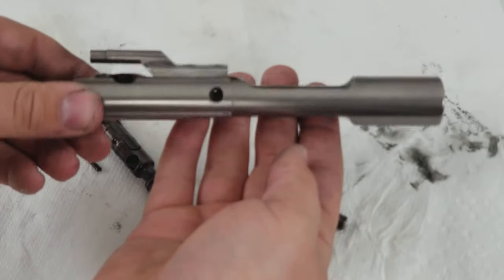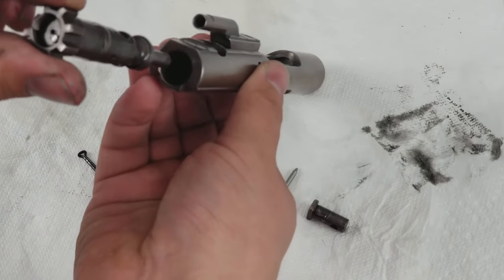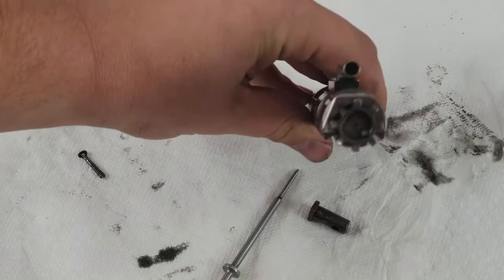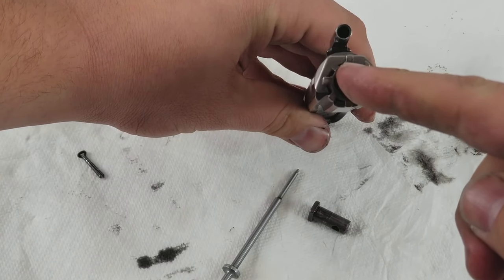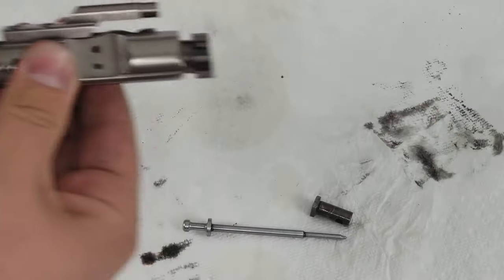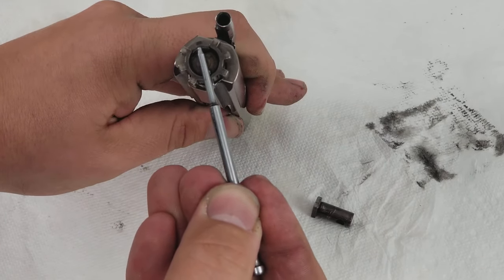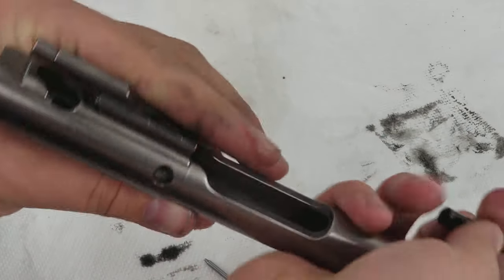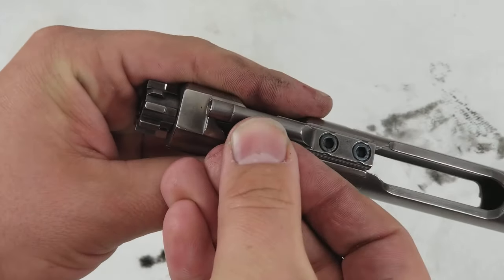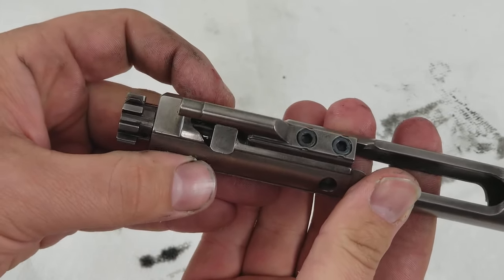So we have the carrier group right here. The only really super important thing is you just want to make sure the extractor is in the right spot. Let me actually pinpoint it — there it is right there. This is what's going to be sliding in your rifle, and you want to make sure the rounds are coming out in the right spot — right there, about the 10 o'clock position. We know we're in the right spot because there's the hole. So we just pop it right in there and give it a little twist like that. Now we're in the right spot.